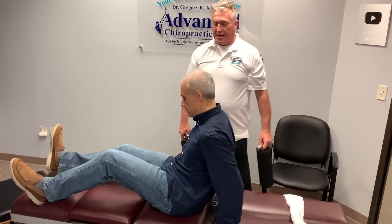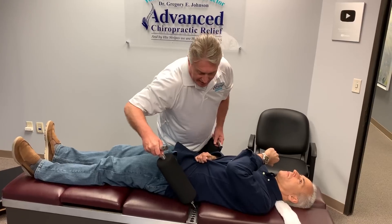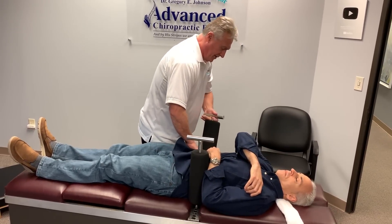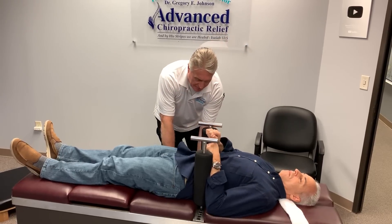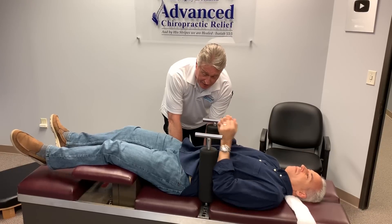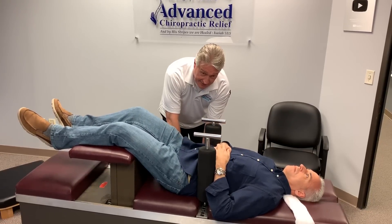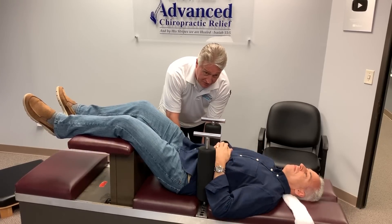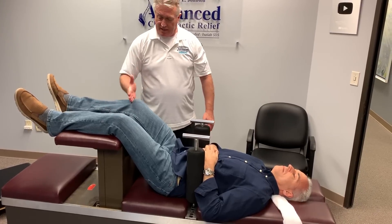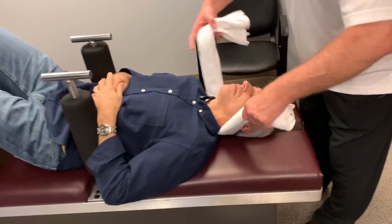I just talked to our manufacturer of our tables, Hill Laboratories up in North Carolina this morning, and we're getting close to having a fully functional manual spinal decompression table. We're going to put "Team Ring Dinger" on the side of it too. The only people I will license to do ring dingers will have to be taught by me, and they'll have to pass an examination at the end of the seminar before I'll license anybody to do these.